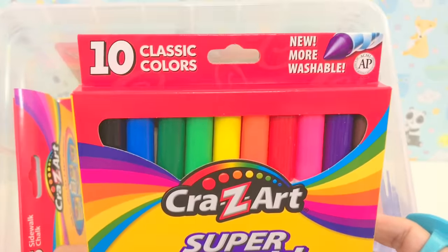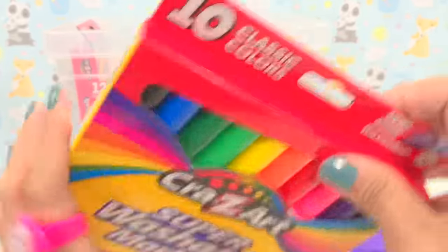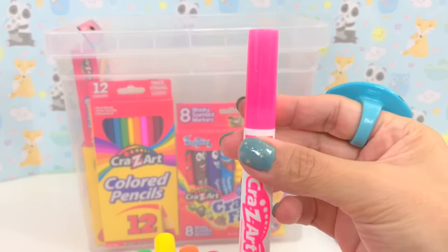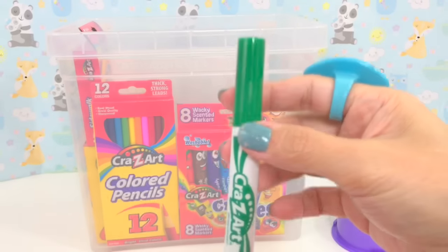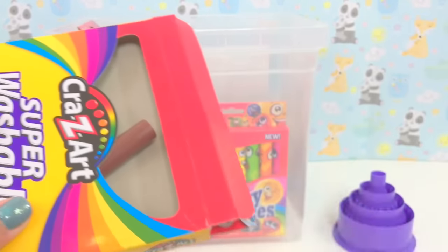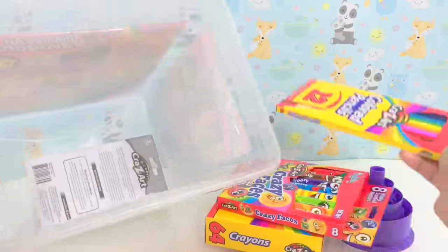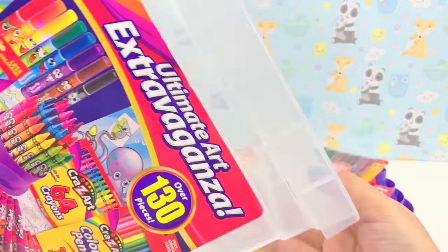It's super washable markers — ten washable markers in different colors: purple, pink, red, orange, yellow, green, dark green, blue, black, and brown. I love the bucket because after your art activity you can put everything back in here and store it, so it won't be messy.